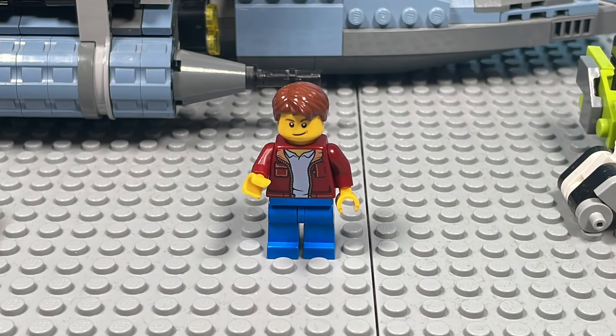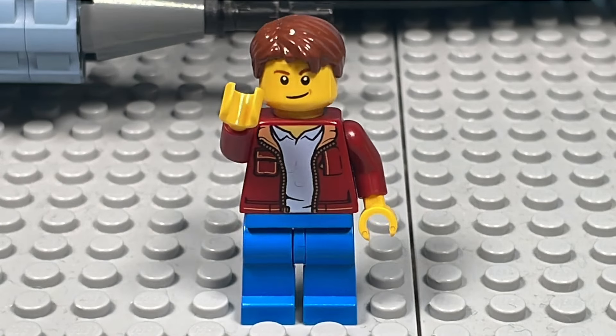Put your pitchforks down, people. I'm not here to make puns. I'm here to give you a tutorial, and that's exactly what I'm going to do.